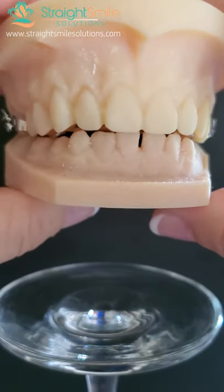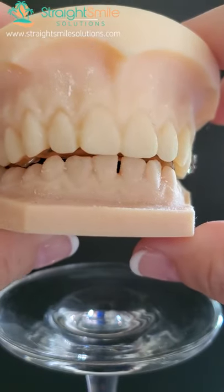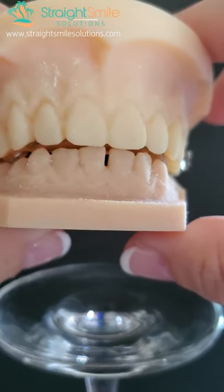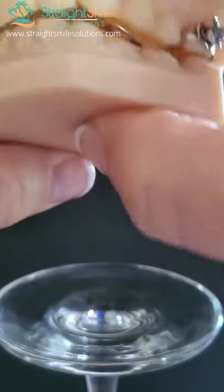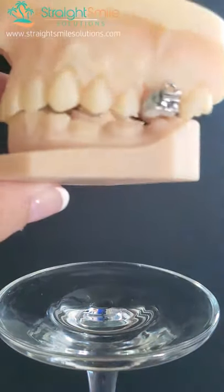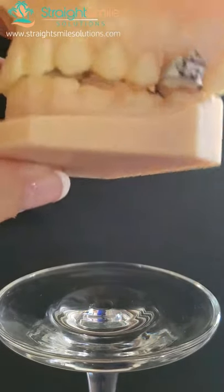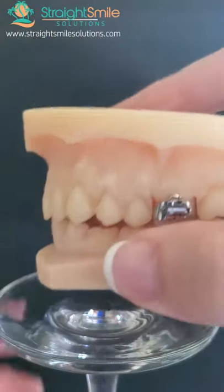So now let's see what it looks like once we put the appliance in, so you can see the difference. Holy cow! So if you had lower brackets on — we don't even have to put those junk bite bumps on the back. This will naturally allow the curve of Spee to level out, whether you have braces or not. If you have braces on, it happens even faster because you can run some box elastics.